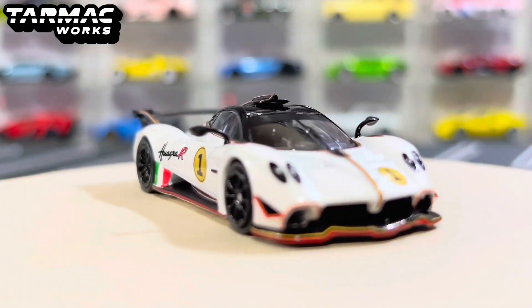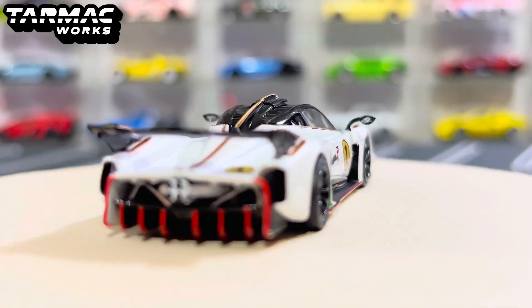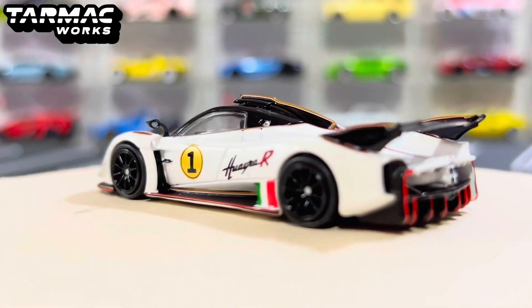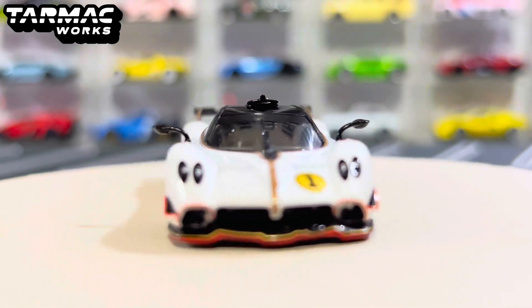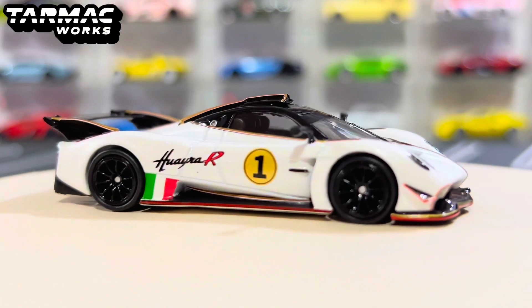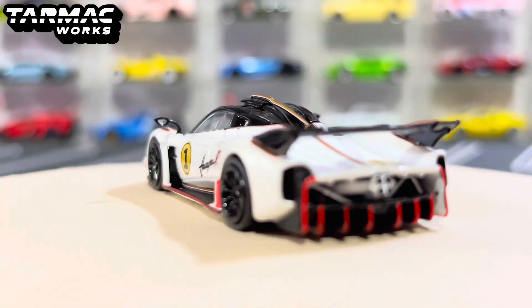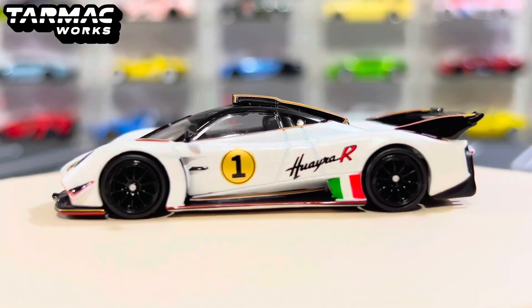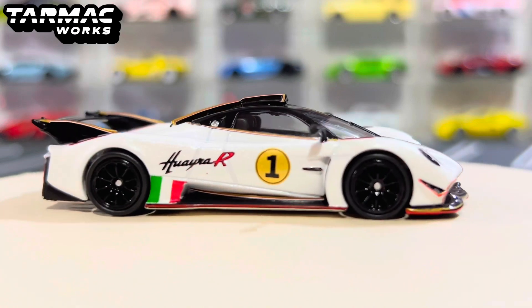On the turntable it looks very fresh, very nice — just an amazing color choice for the car. Obviously it needs to be in white, as it's more to a Lamley Group sort of theme where normally Lamley Group cars would be in that whitish color tone, which is very, very nice.